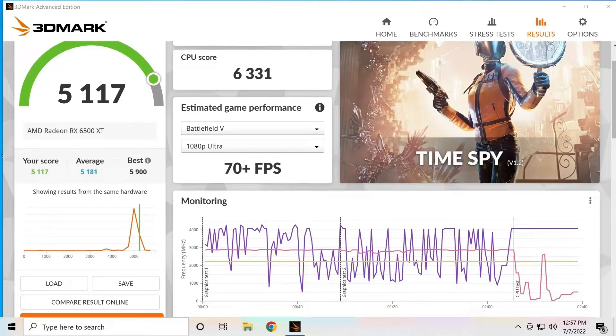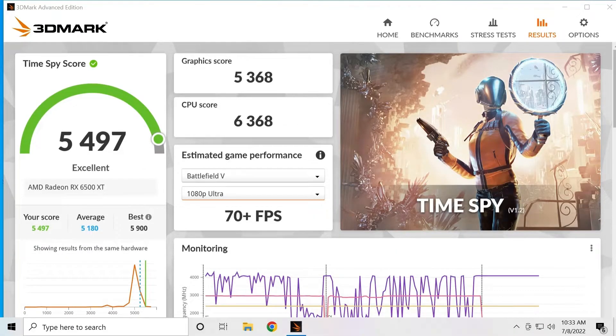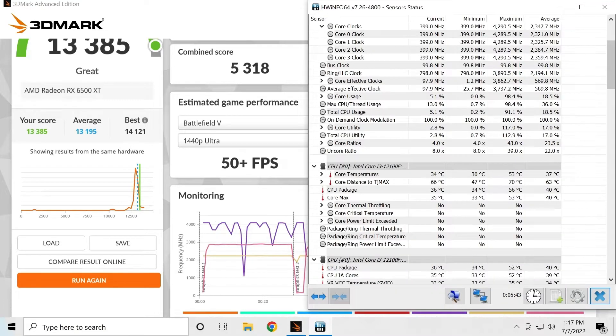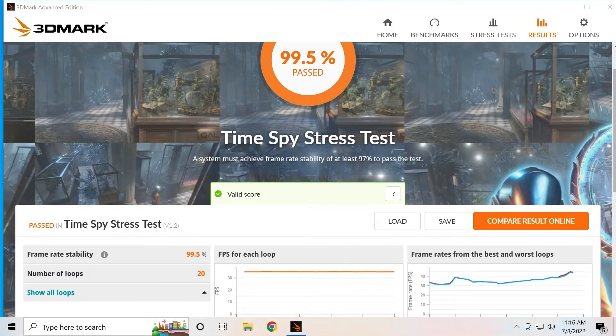Now we're going to go over benchmarks. I ran TimeSpy and FireStrike. The first TimeSpy score is at stock settings with just XMP enabled — no tweaking to the GPU or CPU. The next TimeSpy score is after I overclocked the GPU and optimized the CPU in the BIOS as much as I could, which was good enough to get us ninth place on TimeSpy. For FireStrike, the stock score with XMP enabled did well, and the overclocked and CPU-optimized score earned a legendary result of 14,182 — good enough for first place on FireStrike. I also ran multiple stability loops to verify the overclock is stable.